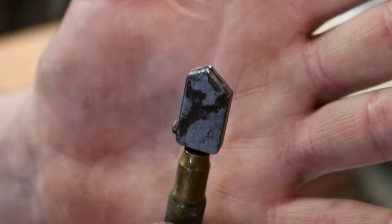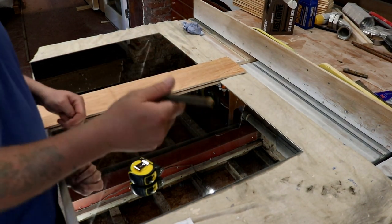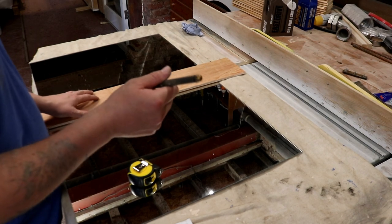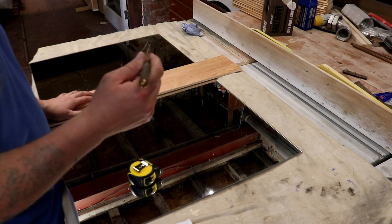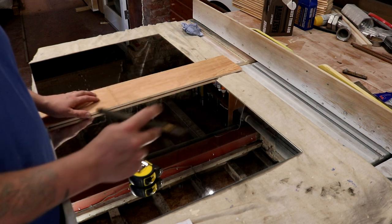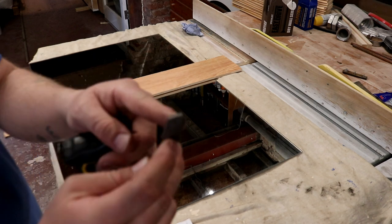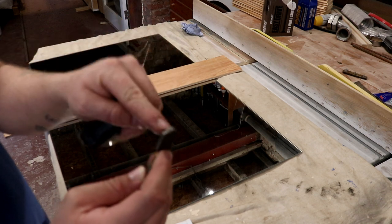This is a very old cutter — probably 15 years old. It's called a TC17, made in Japan. The offset from the edge of this to the tungsten carbide wheel is three millimetres. So when setting up to make a cut, we take our dimensions — which is 550mm in this instance — and because we're cutting up against a straight edge, we want to add three millimetres on to our dimensions, so 553mm for this particular cut.